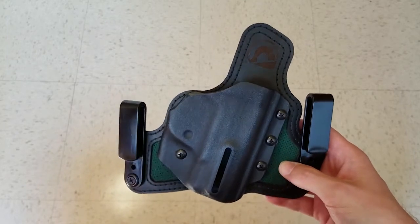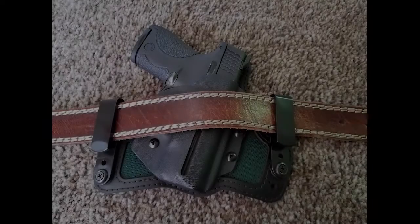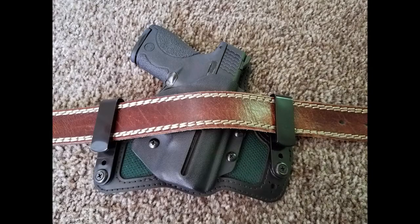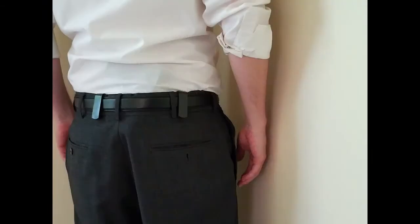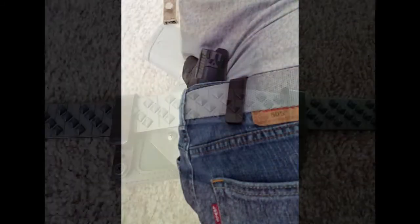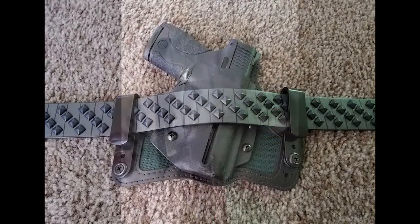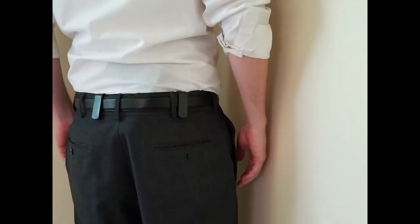Another thing I found was that, although ideally you'd wear a gun belt when carrying, the clips on the holster fit over a wide variety of belts — from your standard leather belt, to a dress belt, to a studded belt, to a webbed belt. Though you'll need a good solid buckle on any belt, it looks most natural on belts that are 1.5 inches wide, rather than some of the more narrow dress belts, which can look a little weird.